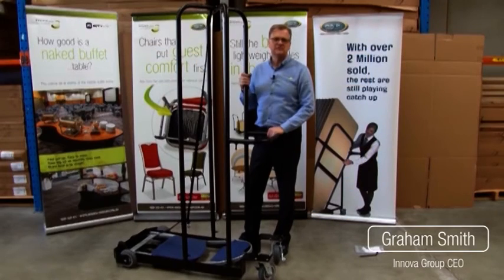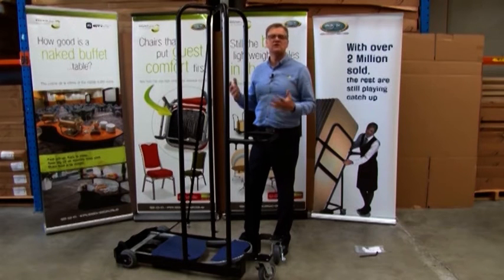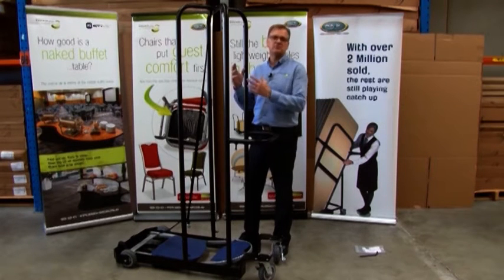Today we're going to look at how to assemble the cart that holds the Mighty Light Swift Set folding chairs. I've assembled it here so you can get an idea of what it's going to look like when we're finished. It's not complicated, it's pretty easy. So let's just take this apart and then I'll show you how to put it all back together again.